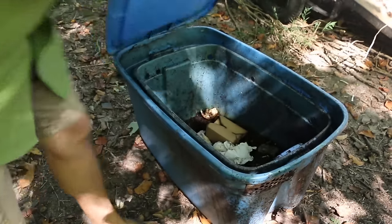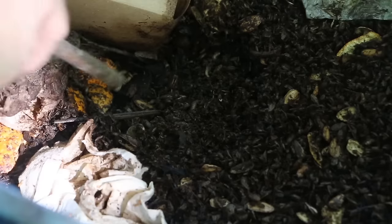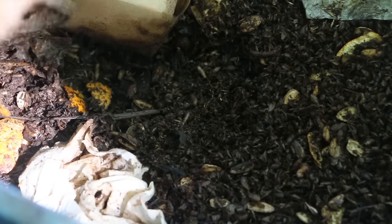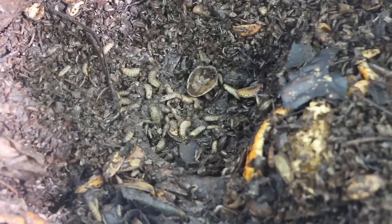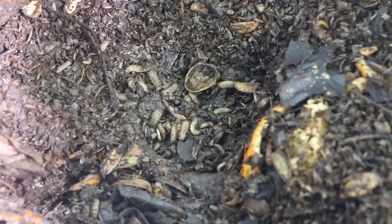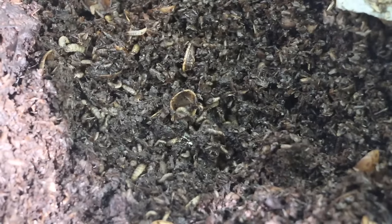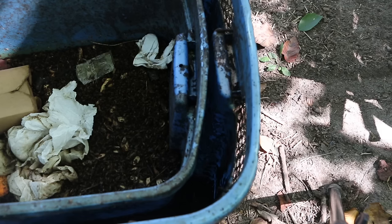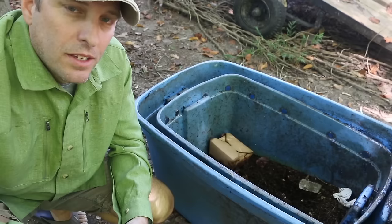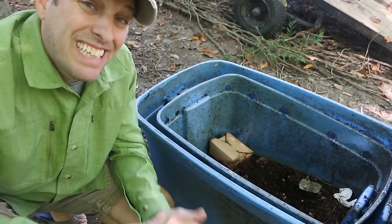I've been using a pretty rudimentary two-bin system to house my Soldier Fly Larva composting, and I've also been wanting to design a better and cleaner system that will allow the Soldier Fly Larva to separate themselves from the compost. When the Soldier Fly Larva are ready to pupate, they want to get out of the compost, and so the new design will provide a ramp for them to do that. You may be curious about how composting with BSFL compares to composting with worms, and there are some pretty significant differences.